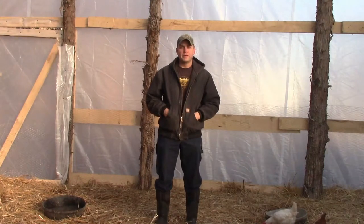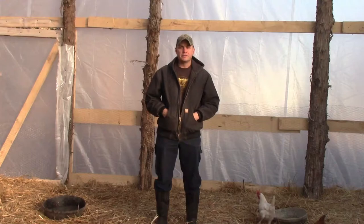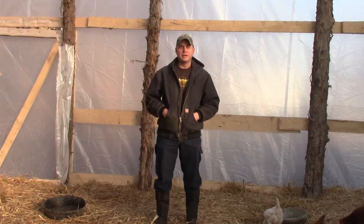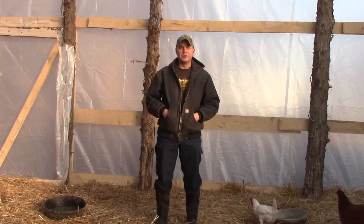Hello folks, Cory Mendick with Mendick Family Farms here again. Today we're going to take a look at our hoop house and discuss a little bit about what I did right, what I maybe could have done better, and just overall general impressions of our hoop house.